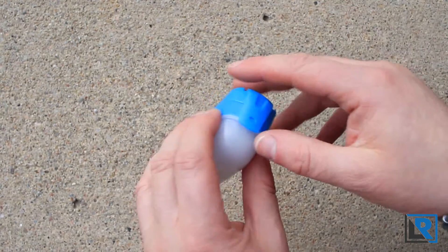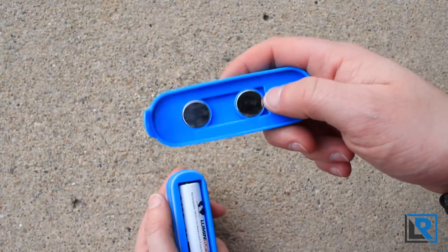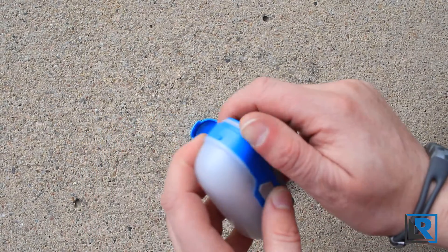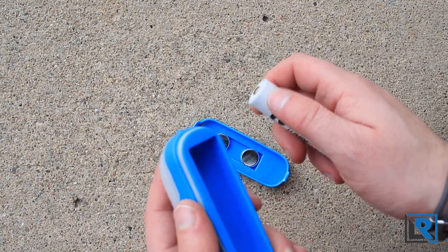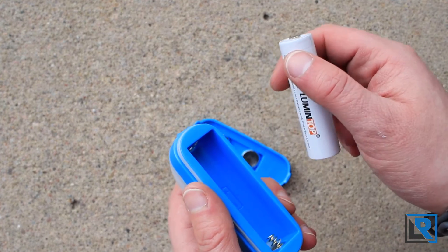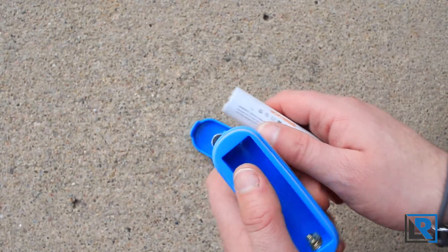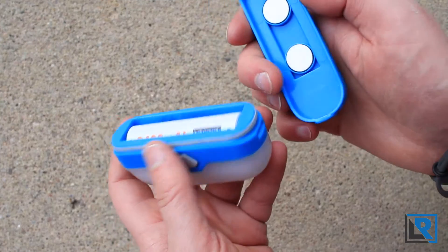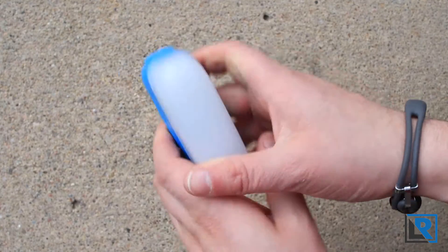It does use an 18650 battery and it's really easy to get into — you just pull that back and there it is. It is magnetic as I was saying. I don't know how water resistant it is; there is an o-ring here. Nikkor doesn't make any claims about it being water resistant, so I wouldn't get it real wet, but I would guess since it's got that o-ring it would be okay for damp or maybe light rain conditions. I'm using a Lumintop 18650 battery, which I quite like — I do have a review of that on my channel. You just put it in; it only goes in one way. There's a little tab that it attaches to in this slot and it snaps together.